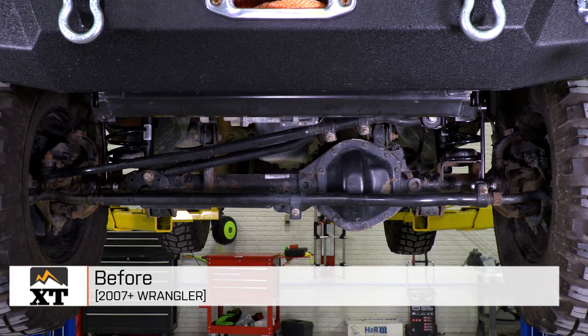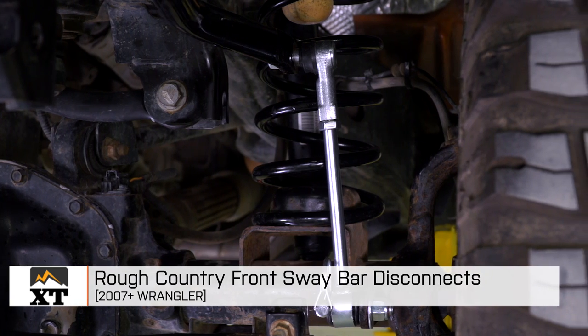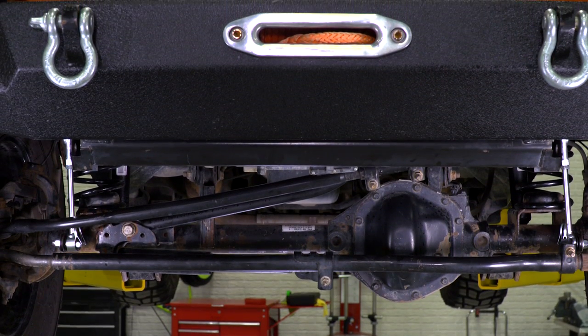That's my review of the Rough Country Front Sway Bar Disconnects, fitting all 2007 and up JKs, that you can find right here at extremeterrain.com.